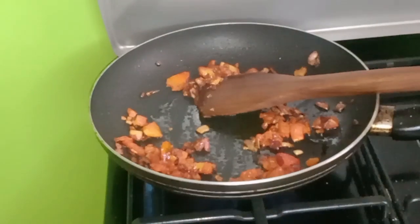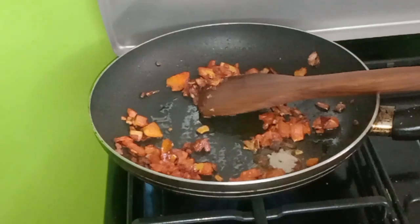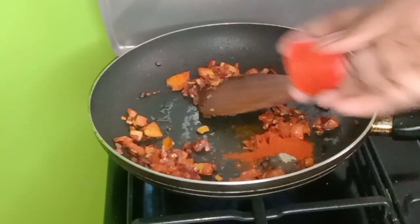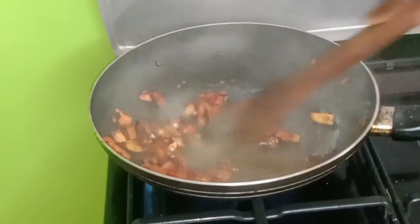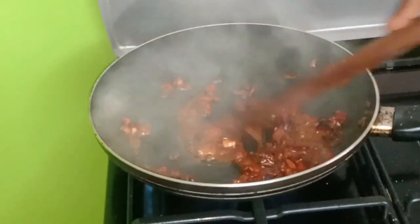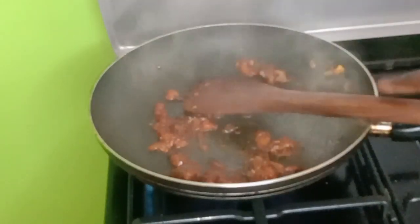Now I'm going to add a little bit of black pepper, and then I add a little bit of water.